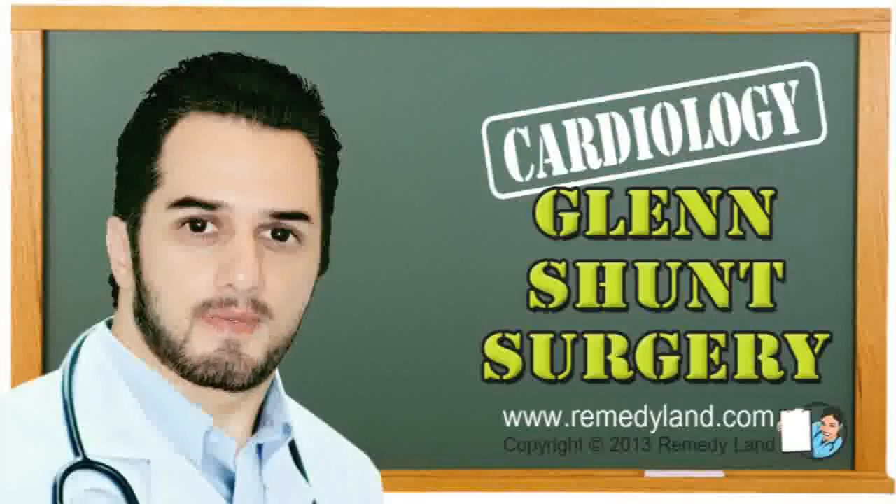I hope you've enjoyed this video edition. We'll see you again on another video edition of RemedyLand. Take care.